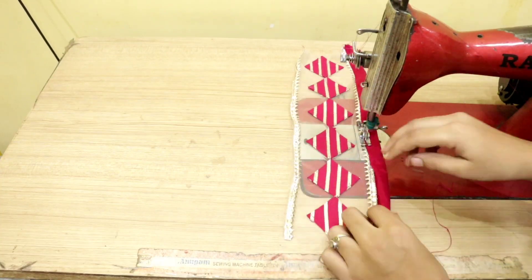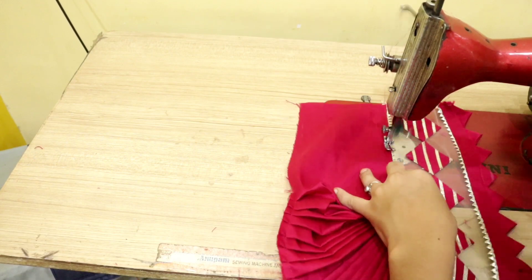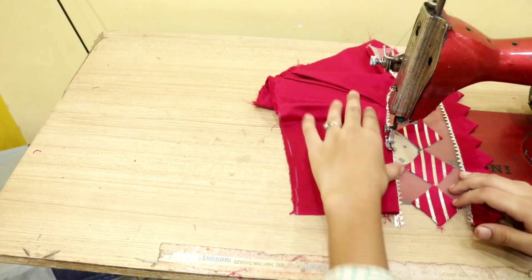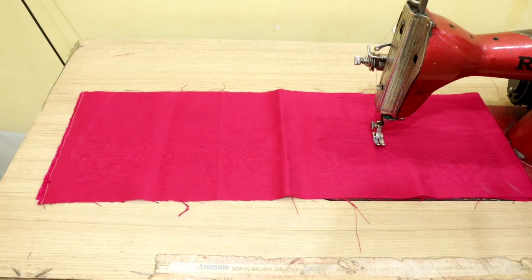Hello everyone, welcome back to my channel. In this video I will share with you a very beautiful sleeves design, which will be very beautiful after making. You can see how beautiful this design has been made, so let's start.